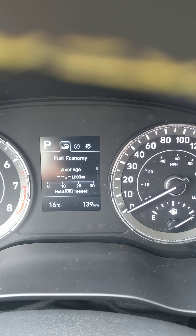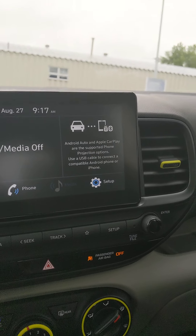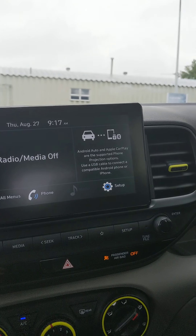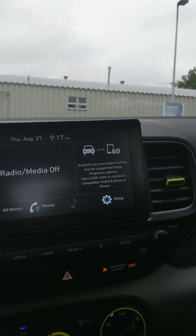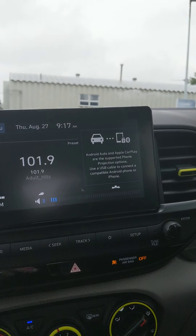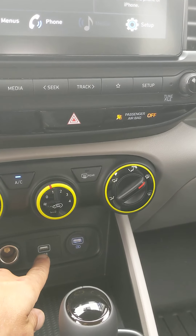Languages available are French, English, Spanish, or Korean. Reset will restore factory settings. Going back to the home menu — now we're going to go over to the media system. Right now the radio is off and no phone is connected. A connected phone would show up here along with Android Auto or Apple CarPlay if connected.